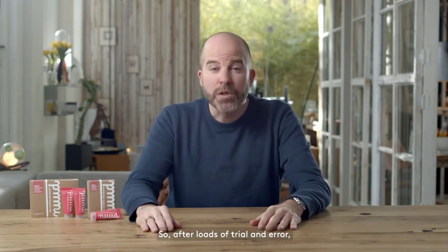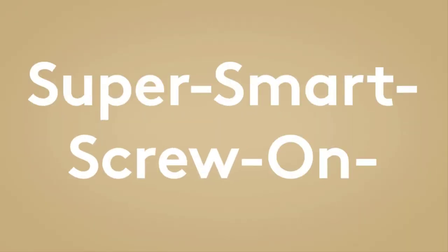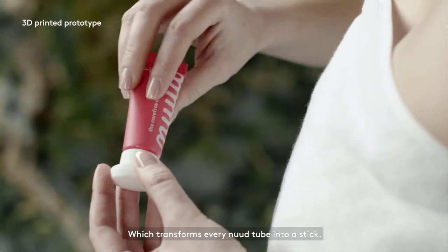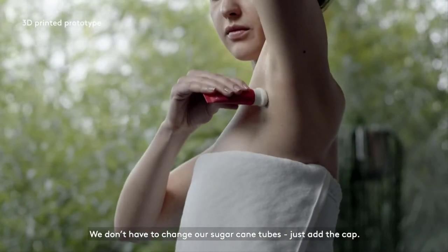And not so great for the planet. So after loads of trial and error, we finally came up with the super smart screw-on applicator cap, which transforms every Nude tube into a stick. We don't have to change our sugar cane tubes, just add the cap.